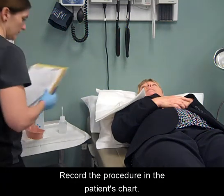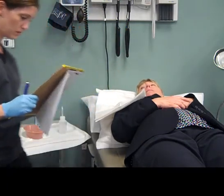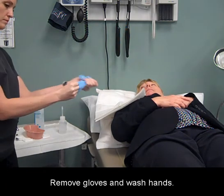Record the procedure in the patient's chart. Remove gloves and wash hands.